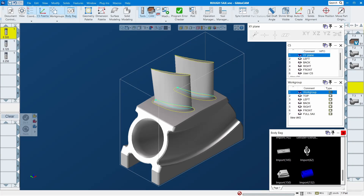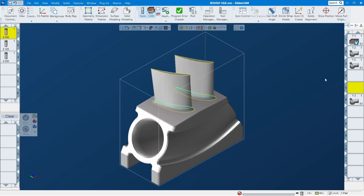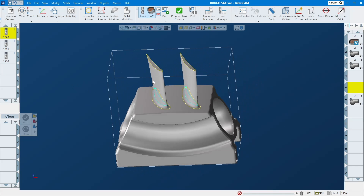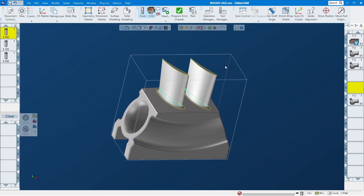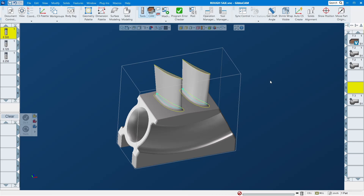Hello everybody, JT here back with another video regarding five-axis roughing toolpaths — one that a viewer wanted to see. But the thing is, it depends on the part you're working on. Sometimes you need five-axis roughing, sometimes you don't. Try not to rough out a part with five-axis toolpaths if it complicates things. Sometimes it's easier to rough out a part with just three-axis.